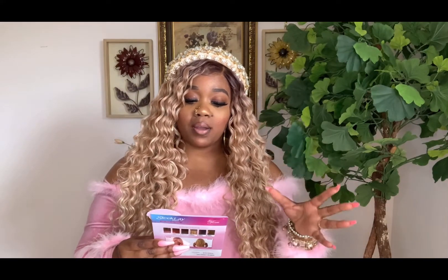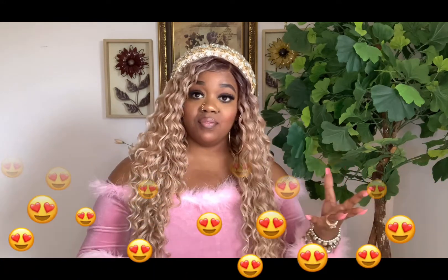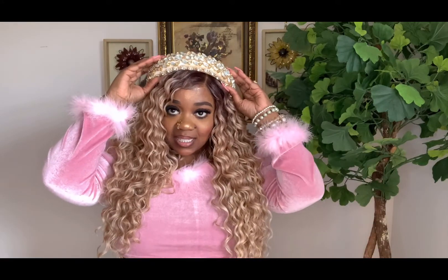This is part of the Sleek Lay Part collection and I've never had one of these units. I'm definitely surprised — it does lay flat, it's super cute. I love this collection. I did pair it with a headband; you can add little trinkets to your units to spice it up. I've been into my headbands lately, so check out my headband video — I'll leave that down below. Now I'm going to take it off so you guys can see the entire wig.